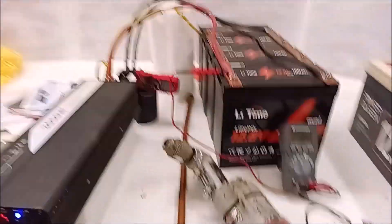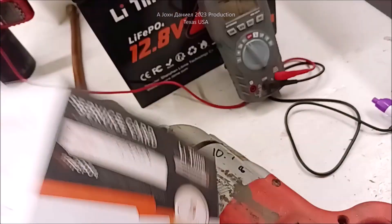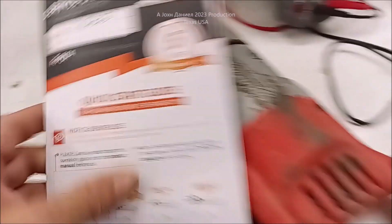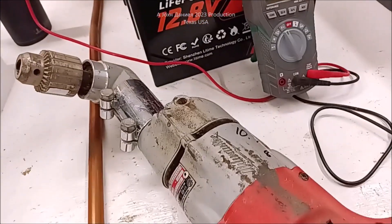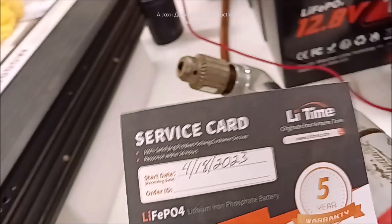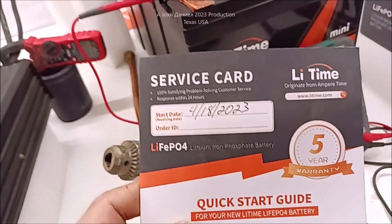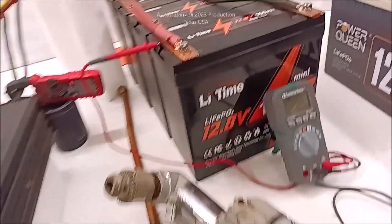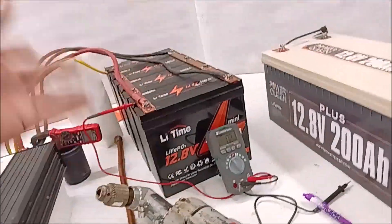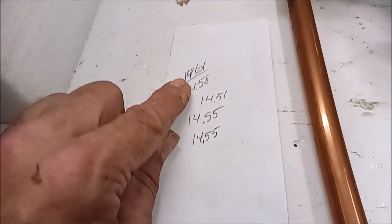I just want to give you guys some update. Here's all our charge ratios right there. We got these started on 4/18/23 and today is the 10th of June, so almost two months. These have been charged, discharged, charged, discharged. They're maintaining very well.